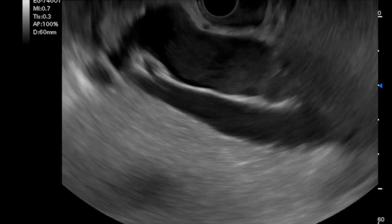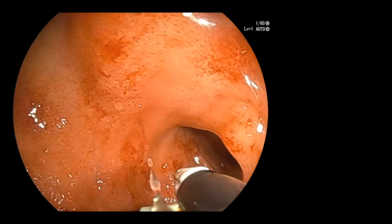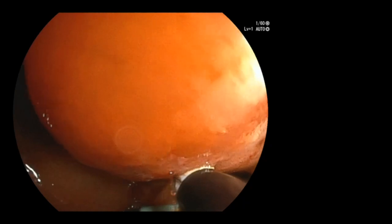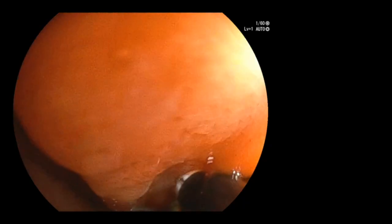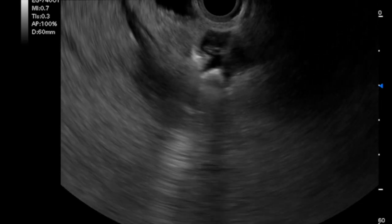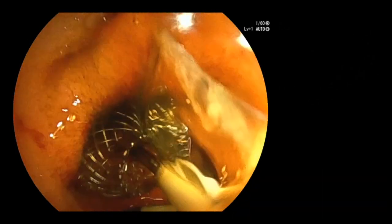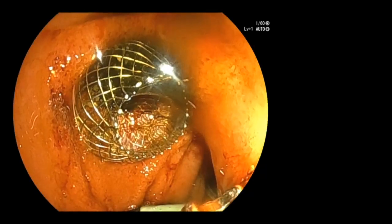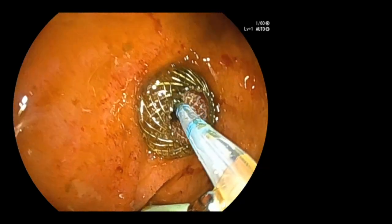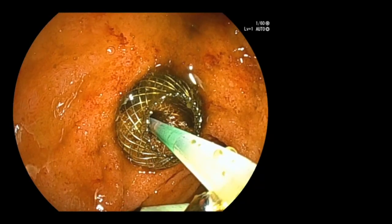Once an adequate window was identified at EUS for placement of the lumen-apposing metal stent, a corresponding optimal location was identified in the duodenal bulb on endoscopic view. Note that the uniquely positioned camera lens enables an unhindered forward endoscopic view. After puncturing the common bile duct and releasing the distal flange, the proximal flange was released on endoscopic view, and safe placement was confirmed by the rapid drainage of black bile. The unhindered view of the stent during deployment and post-deployment was appreciated. Using an ERCP cannula, a cholangiogram was obtained as one would using a standard gastroscope.